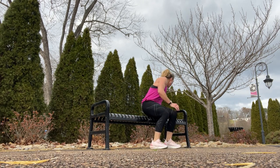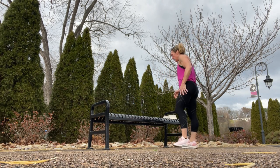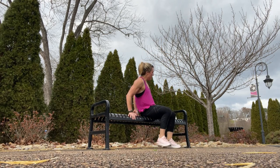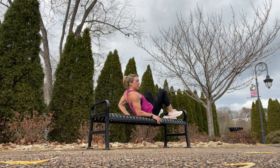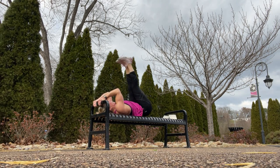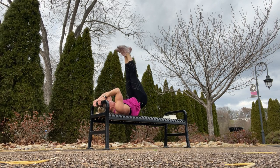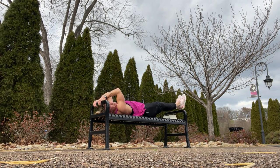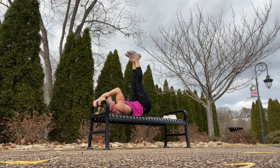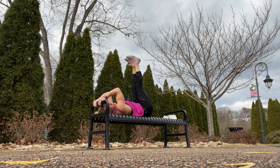Hip lifts. Lay on the bench, grab onto the end of the bench, and do hip lifts — uncurling from the bench and slowly lowering yourself back down.